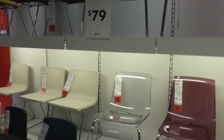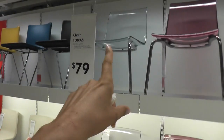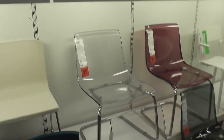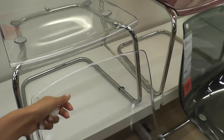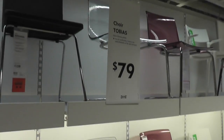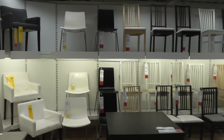We're in the chair section here. This is a popular one that I think I've seen on YouTube a lot — only $79. It has a little bit of flex, so it's not super stiff even though it is still hard acrylic. I think I'm really leaning towards a white upholstered one.